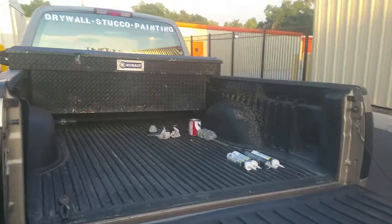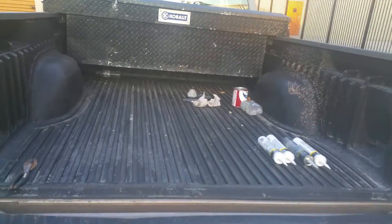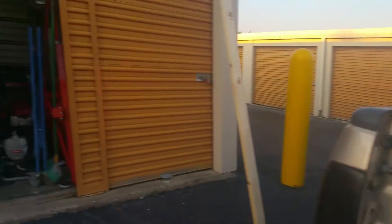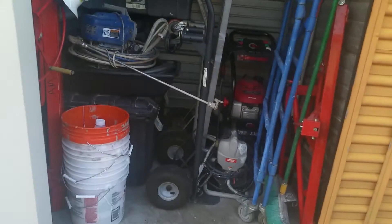Just getting back from a job, trying to clear out the back of my truck so I don't have all that weight in there, because I already got a bunch up in that Kobold. So yeah, that's my storage unit — all my tools — and it's growing.